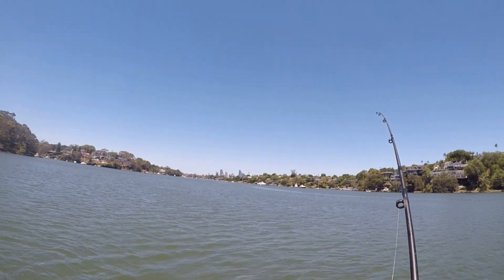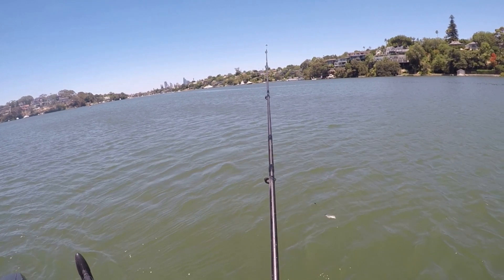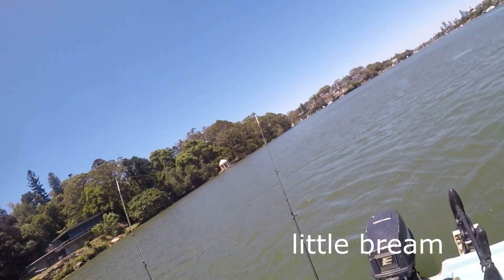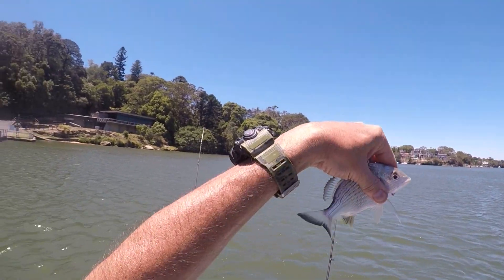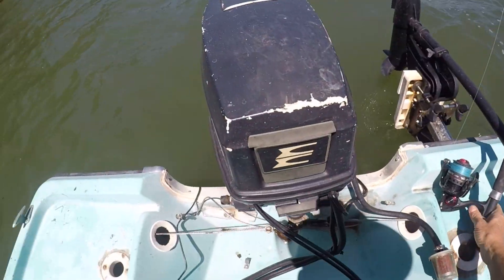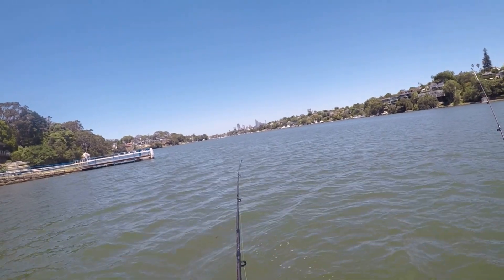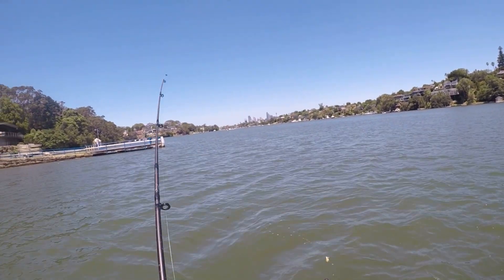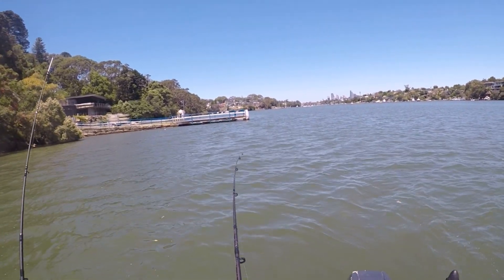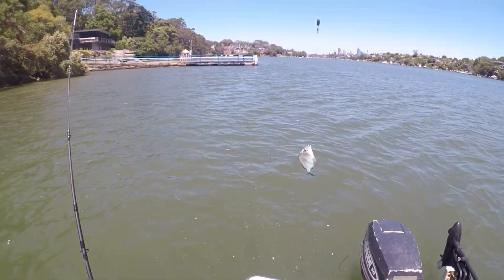There's something on there — what have we got? It's a small one. Bream. That's small. There's something on there — yeah, bream. Bream again.